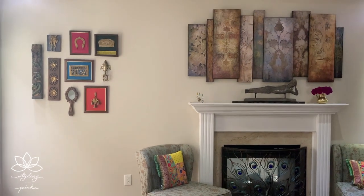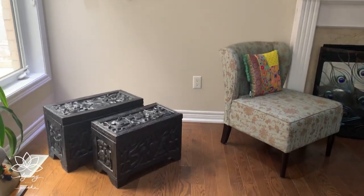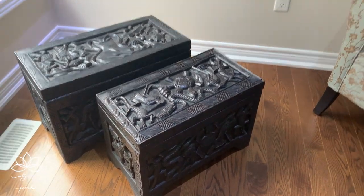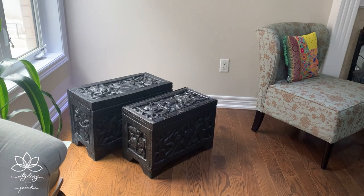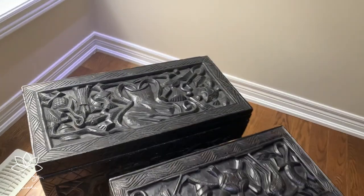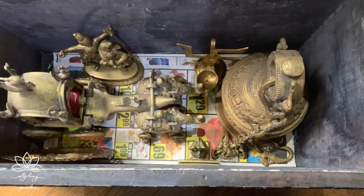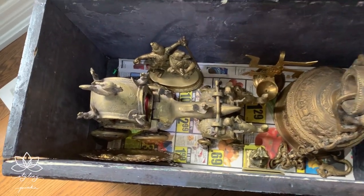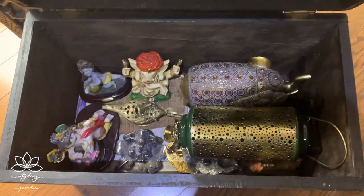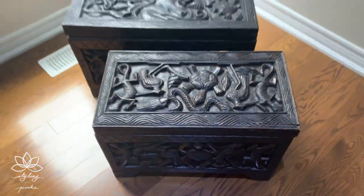Now that we've tackled the nailing part of the frames, we're moving on to the styling of this corner. These two wooden chests are appreciated by many of you in my decor. We actually got these chests shipped from all the way in Africa along with many other African souvenirs. These chests hold all my extra decor accessories when I'm not using them, and they are sturdy and quite heavy to bear the weight of all my brass.